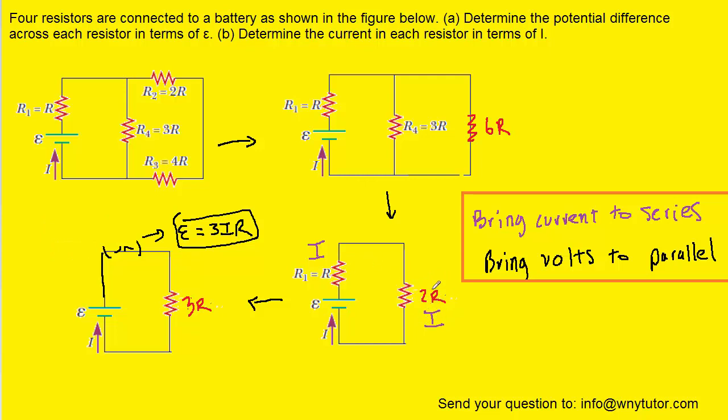For these two resistors, we have both the current and the resistance value, but we don't have the volts. According to Ohm's law, the volts is simply the product of the current and the resistance. So we'll multiply the currents and the resistances to get the volts. This current times this resistance gives us volts equal to 2IR, and over here, this current times this resistance gives us volts of IR.